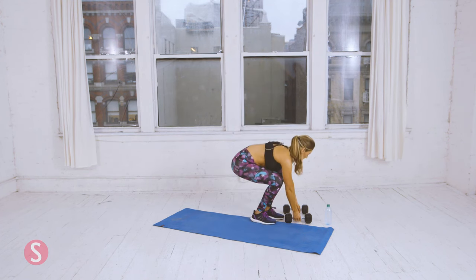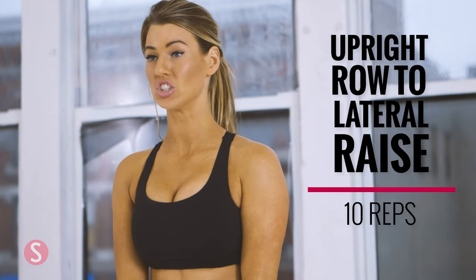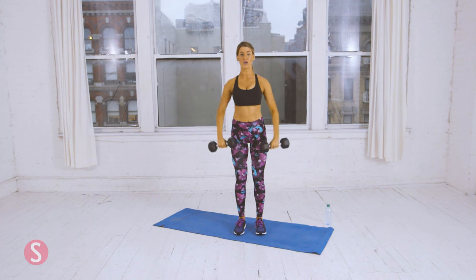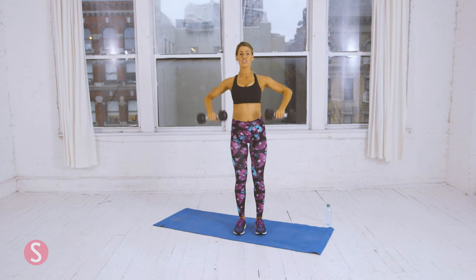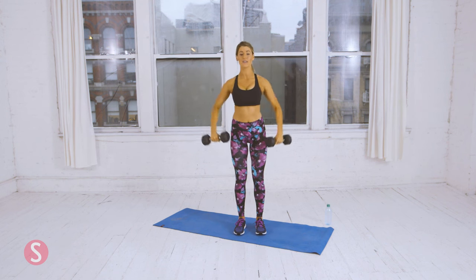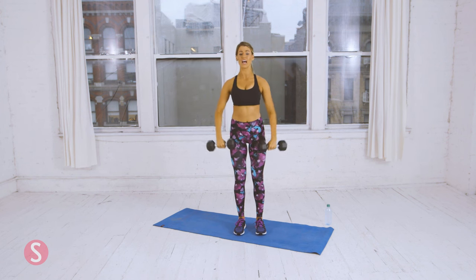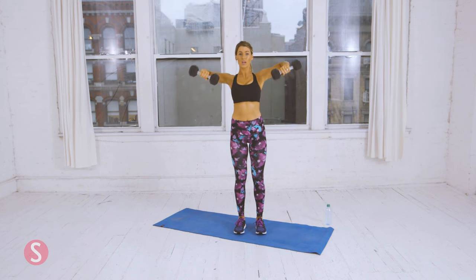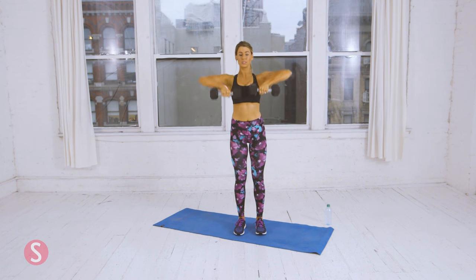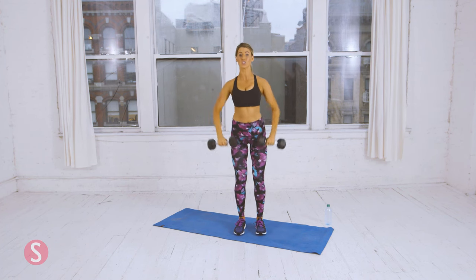Now you're going to grab both dumbbells and we're going to do upright rows and lateral raises. We're going to do ten of each. You're going to bring it straight up to your collarbone, back down, and then lateral raises straight out. Be sure to keep your chest up and don't let your back hunch over. And when you bring the dumbbells up, that's when you want to breathe out. At the peak of each move, squeeze your shoulder muscles and squeeze your core. That's eight.